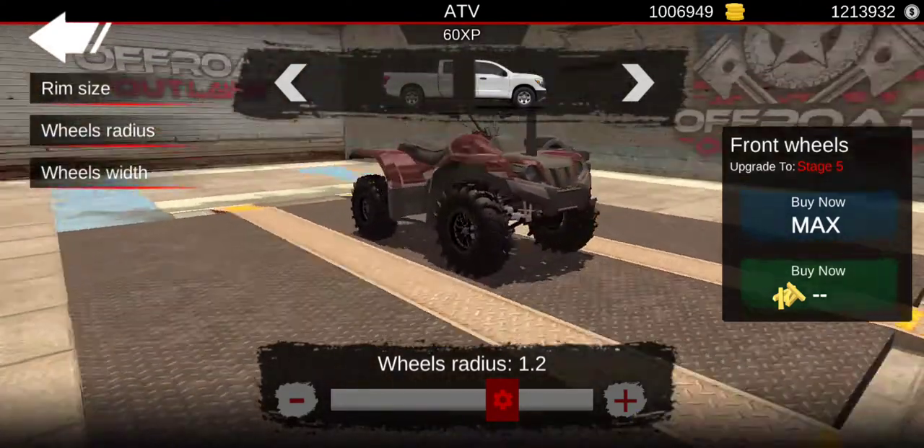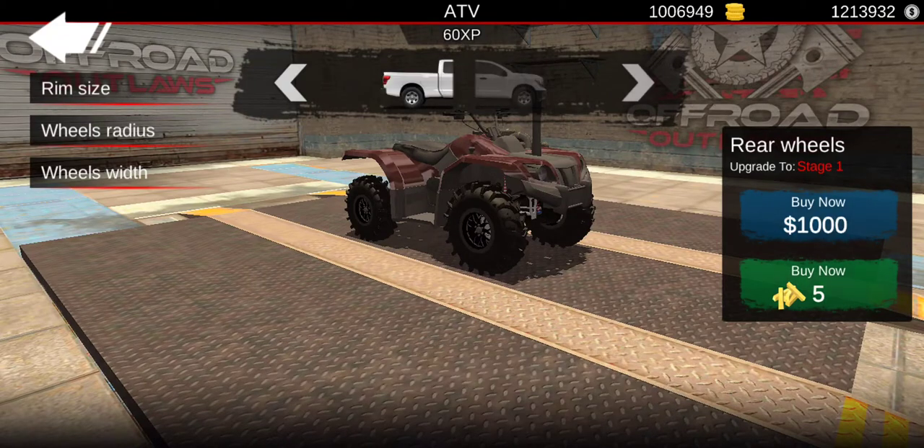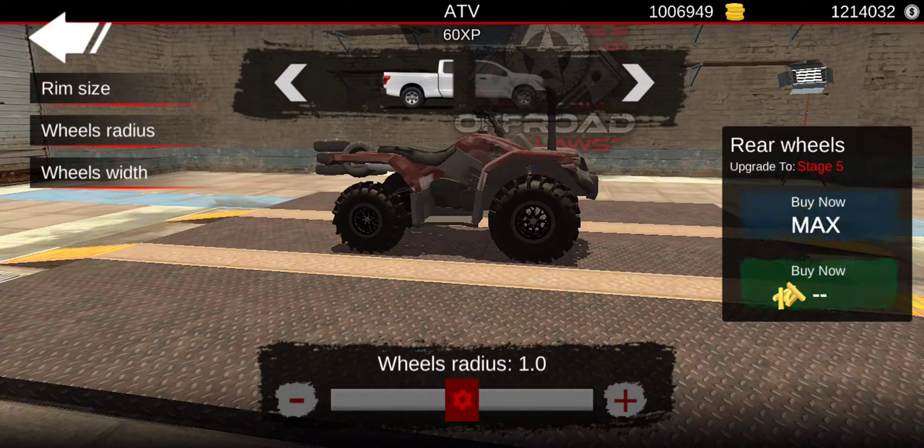You're gonna want to set it to exactly one on all tires.